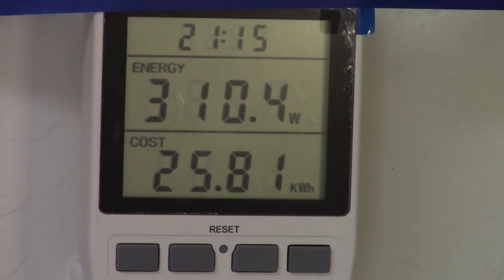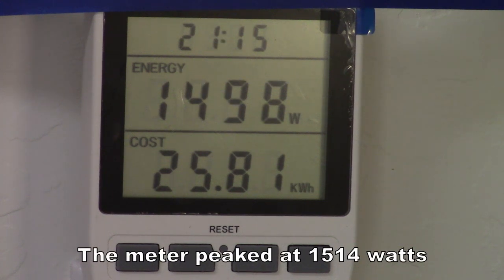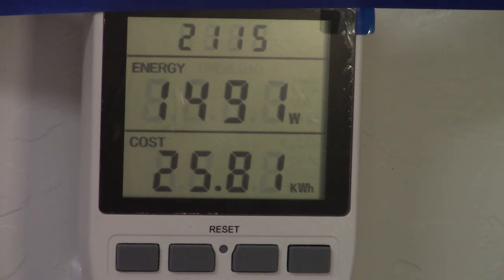Starting the pump. The heaters are on also right now. It bounced up — I'll have to watch the video — it bounced up over 1,500 watts. Now it will start pulling the vacuum, which takes about three and a quarter to three and three quarters minutes to get below 2,500, then a few more minutes to get below 500.